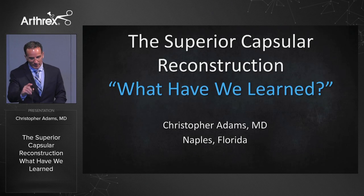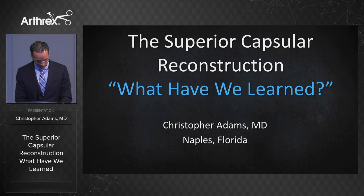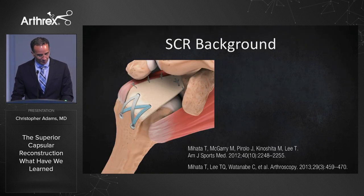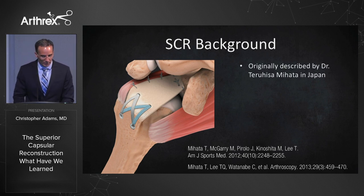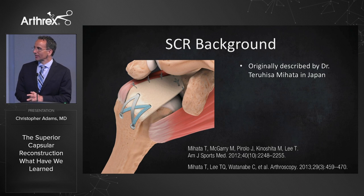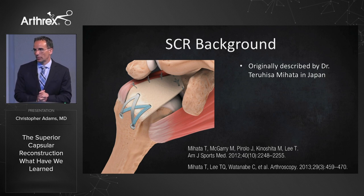This is a summary of all the key points learned over the last few years regarding the superior capsular reconstruction. Where did it all come from? It was originally described by Teru Mahata in Japan — a classic example of necessity being the mother of invention. In Japan, the reverse shoulder replacement wasn't available until three years ago, so they didn't have any other options five or six years ago.